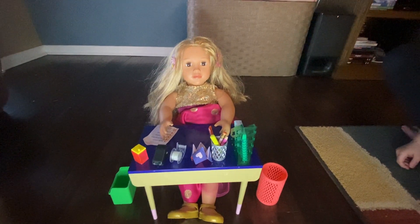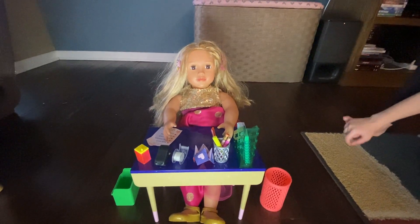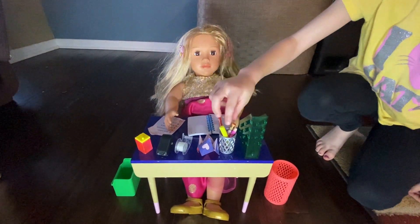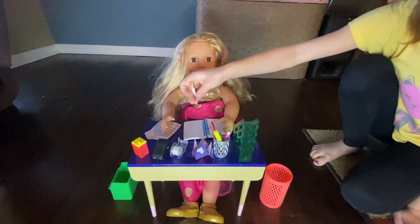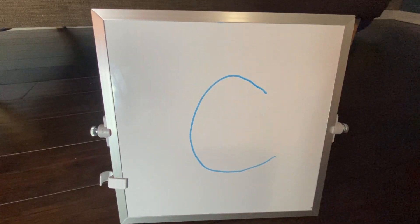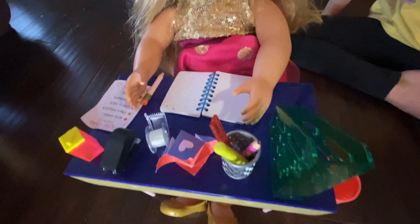All right, the first thing we're going to do is practice writing our C's. Okay, let me take out my notebook. Let's go to a page and take out my pencil. All right, so I'm going to show everyone how to draw the letter C. Are you ready? Yep! All right, to make a proper C, you're gonna do a little half circle like that.